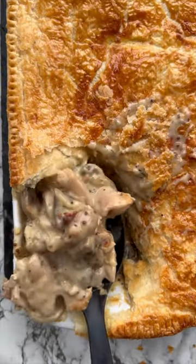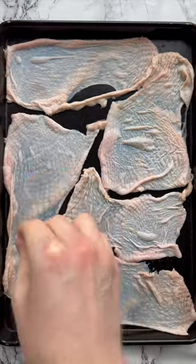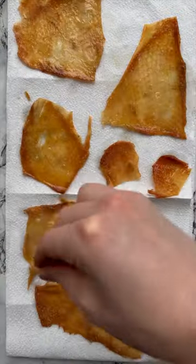There's a reason this pie comes out so crispy and delicious, and it's not all down to the pastry. When making a chicken pie, I like to buy skin-on thighs because you can peel off the skin, bake it in the oven, and it's perfect to go alongside the pie.